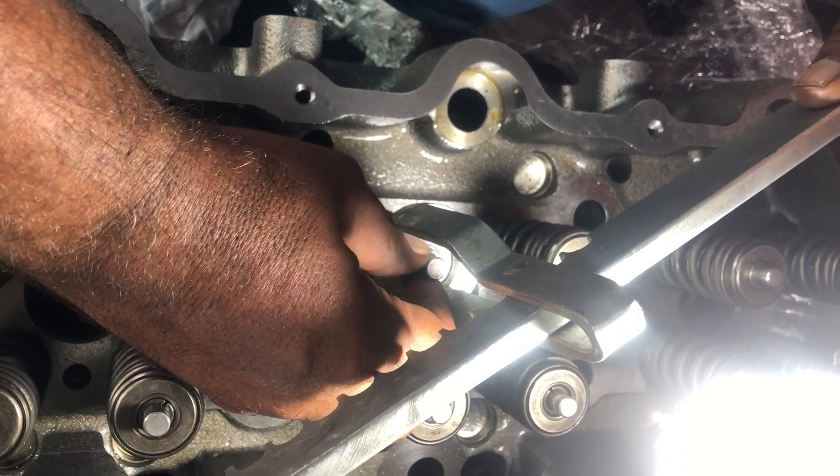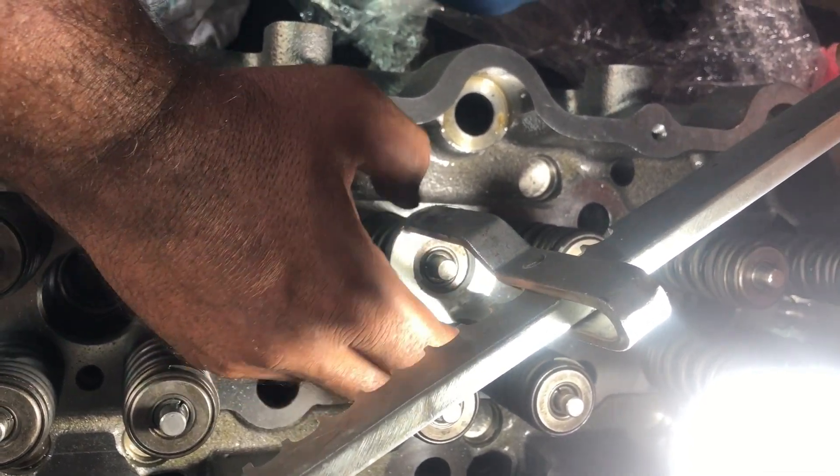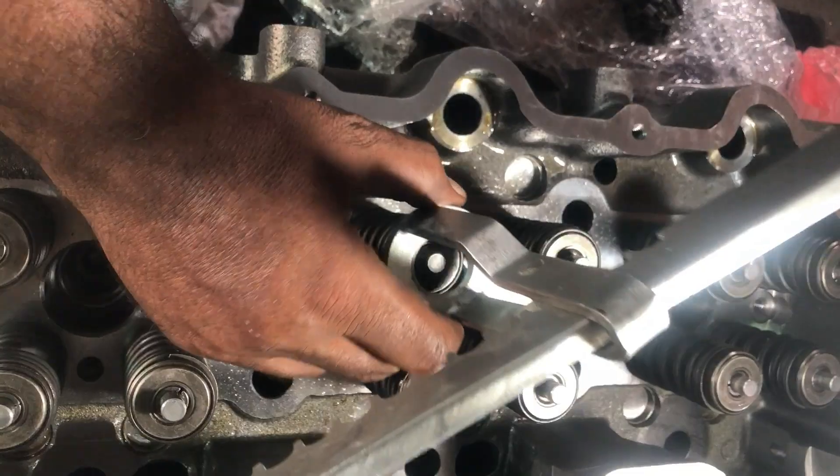We are using a locally made tool to install the valves, but you can use the Perkins or CAT original valve installing tool. After installing the collets, check that each valve seal is in good condition and not damaged during the collet installation.